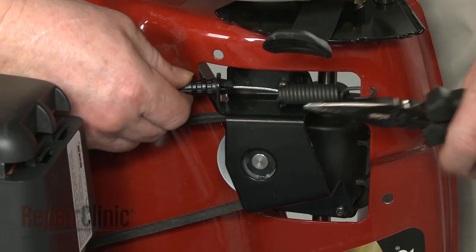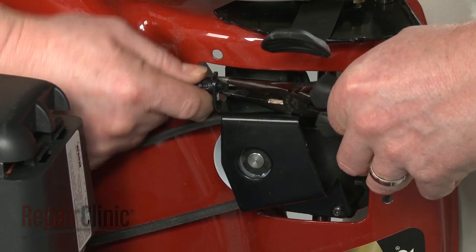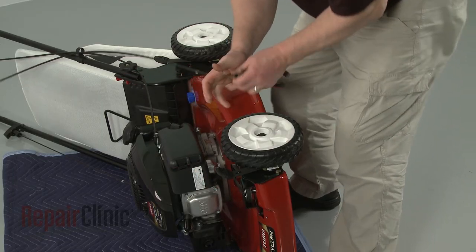Now depress the mounting tabs to release the traction cable from the bracket. Unhook the spring and remove the old cable.